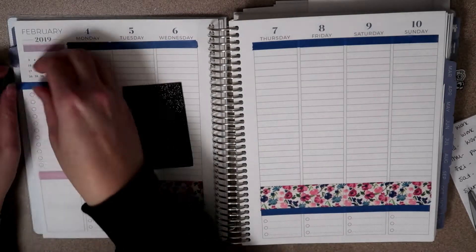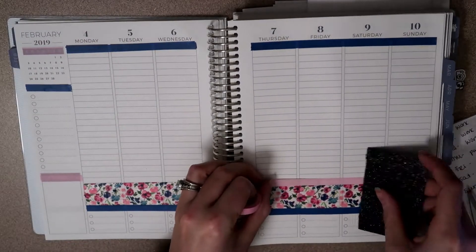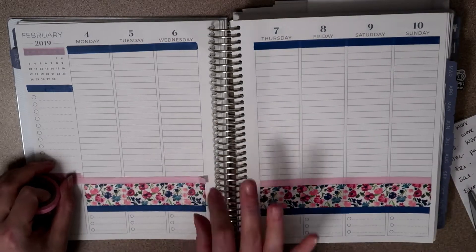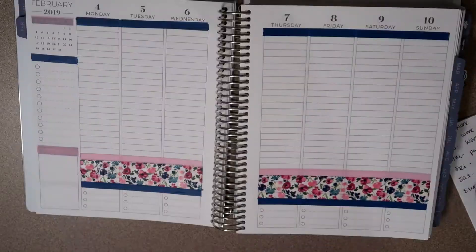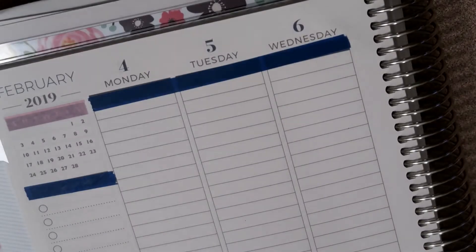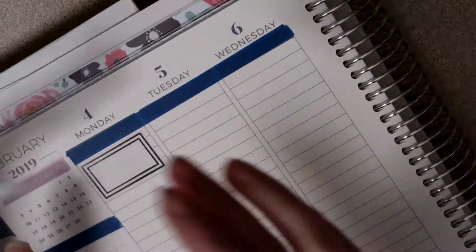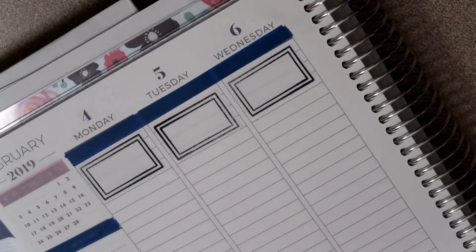I'm also bringing these thin washi tapes over here to the side for the headers in my sidebar. I'm not making any flags this week, just leaving it pretty simple. Then I'm going back in with the pink and putting that over the top of the floral — I just really didn't like how it didn't have a clear defined edge. Now zooming in, I'm going to go ahead and add my box stickers up at the top.